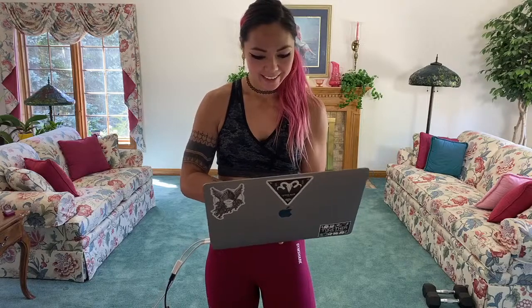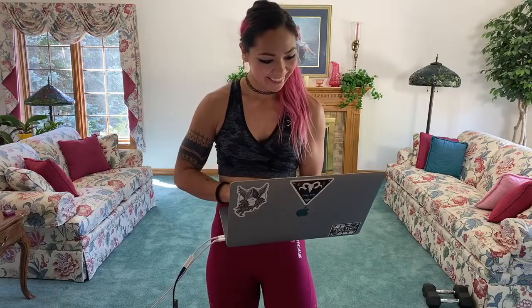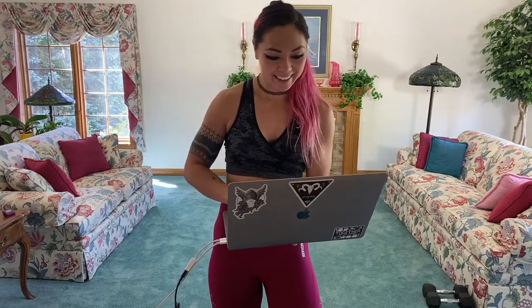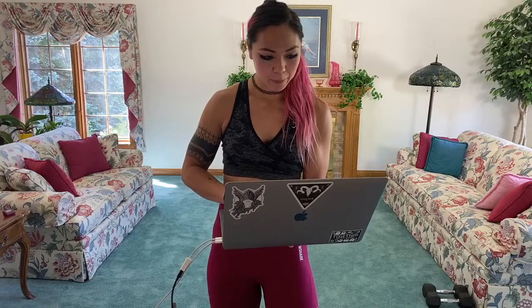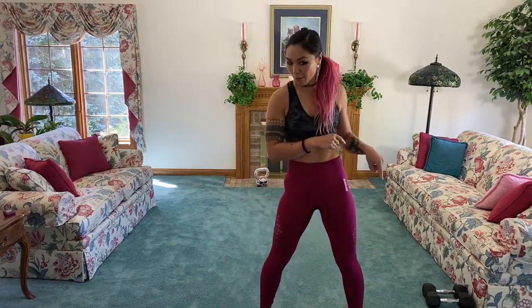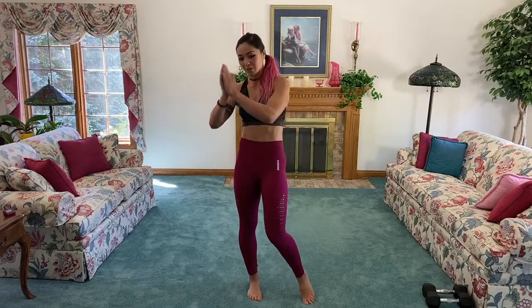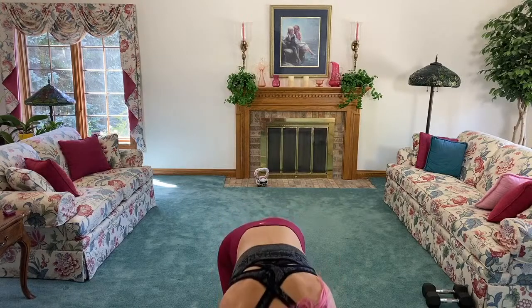Hello everyone! Today we're doing a full body workout. I'm using a pair of dumbbells, and every exercise will be 45 seconds on with 15 seconds rest. During those 15 seconds I'll tell you exactly what the next movement is. We're going to go cardio, strength, cardio, strength, and at the end we will have an ab burnout.